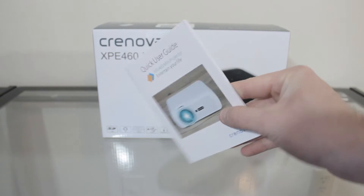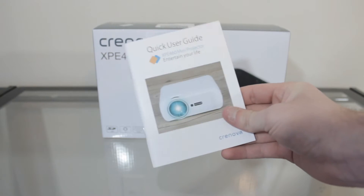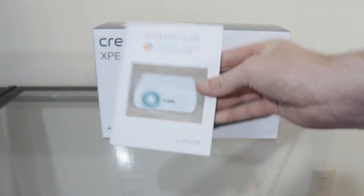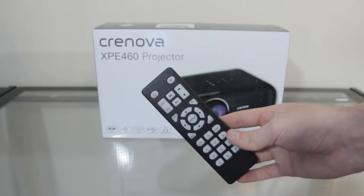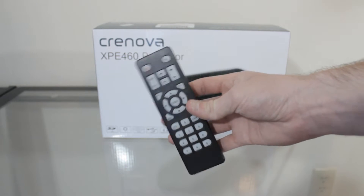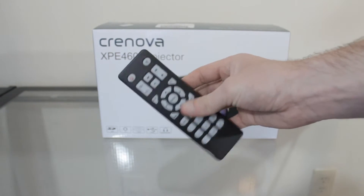Let's start off by talking about what you get in the box. The first thing is a quick start user's guide — an easy guide showing how to set up the projector and how all its functions work. It's a nice colored book, very easy to read, definitely worth checking out if you don't know how to set up a projector. Next up you get the remote control, which is very easy to use. It operates perfectly and it's essential because it lets you sit back on your couch and use the projector wirelessly.